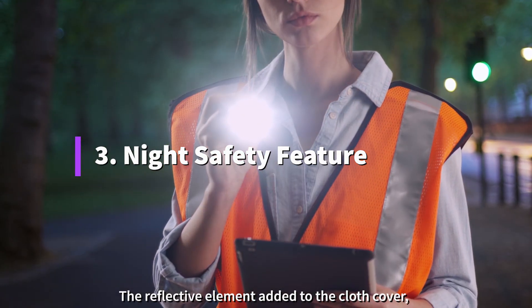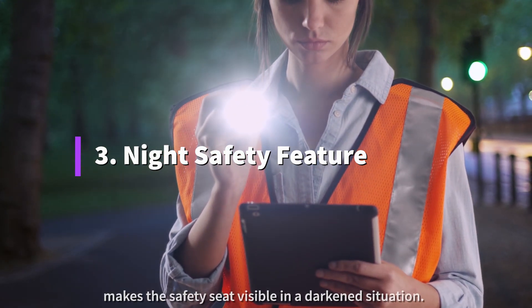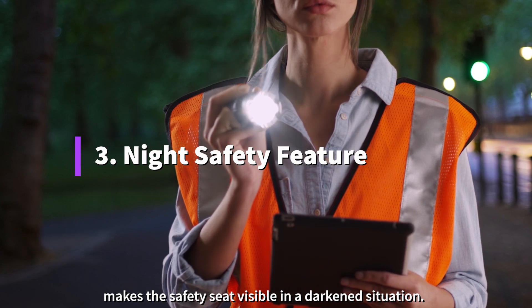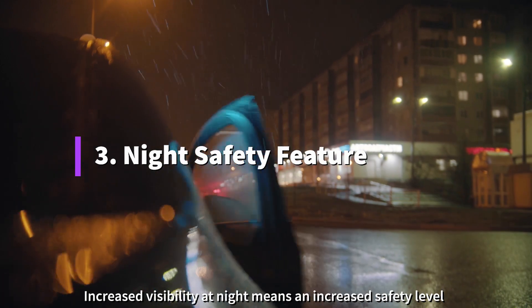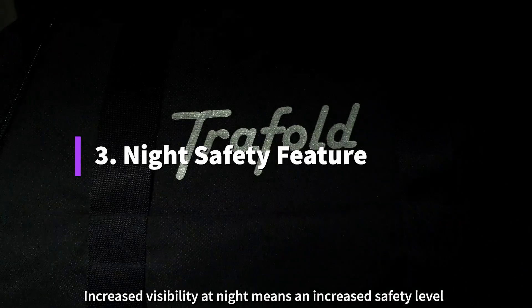The reflective element added to the cloth cover makes the safety seat visible in a darkened situation. Increased visibility at night means an increased safety level for the driver and for the passenger.